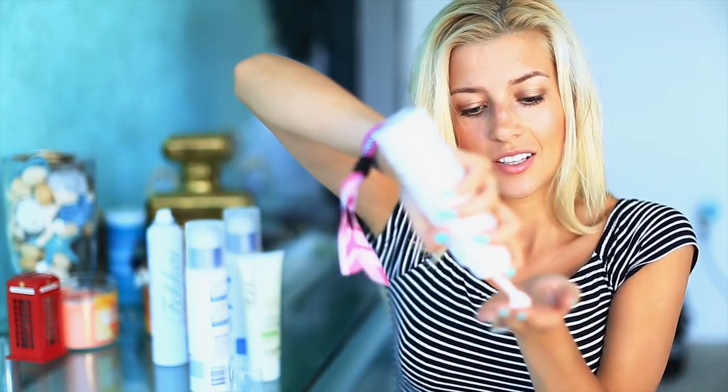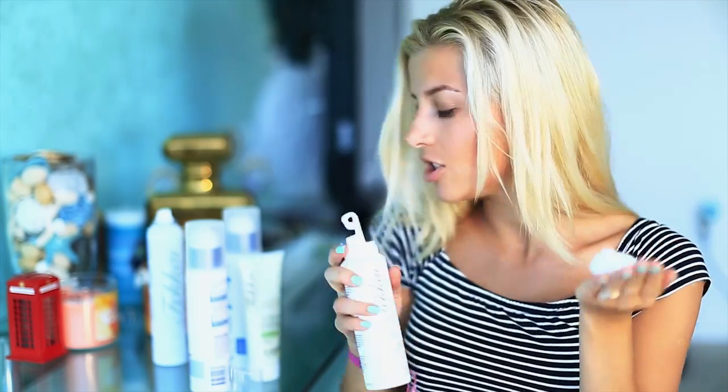Another thing I like to do is add a little bit of styling mousse — I only do that if I'm going to do a more intensive styling process like what I'm about to do. This is the full-blown volume mousse by Frederic Fekkai as well. I don't like to add a lot — just about this much on the ends.